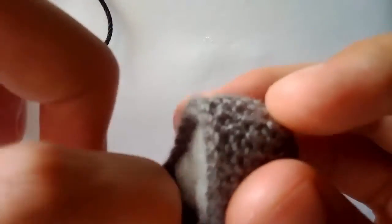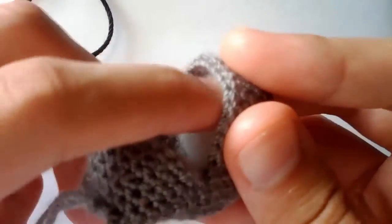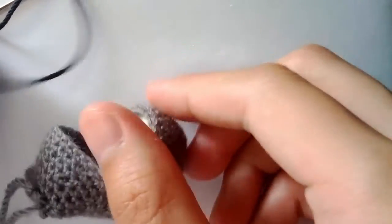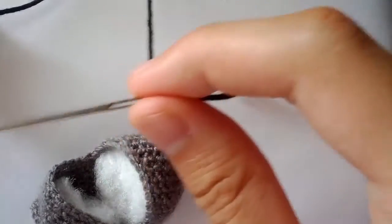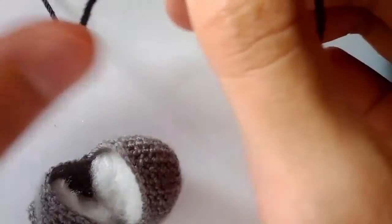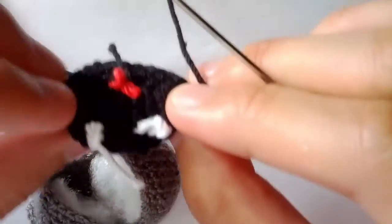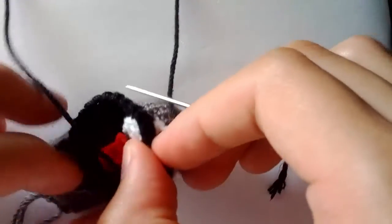Take your stuffing and stuff it in like this. You don't need to stuff it too tight — give yourself a little bit of room so that you can sew everything together properly. Take your yarn needle and thread the black tail of the mouth through it so that we can begin sewing. Trim the back here of these excess yarn pieces so that it's easier to work with.